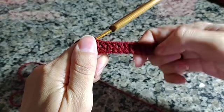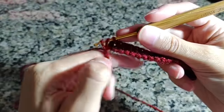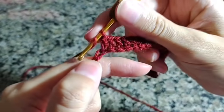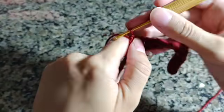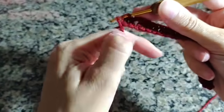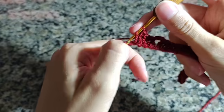Deixa eu ver quantos já coloquei: dois, quatro, seis, oito, dez. Fiz os 14 pontos; faço duas correntinhas de intervalo. Venho no próximo pontinho e agora faço uma sequência de 22 pontos altos — um ponto alto para cada correntinha até completar 22 pontos. Vou colocar as minhas e já retorno com vocês.